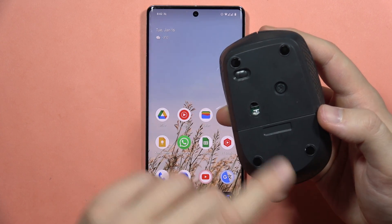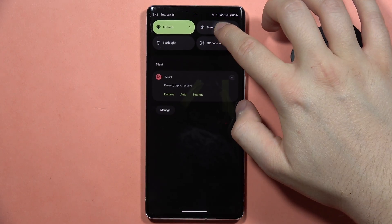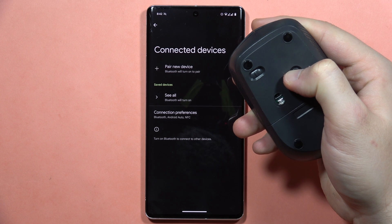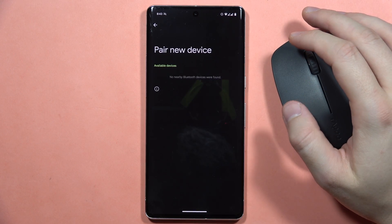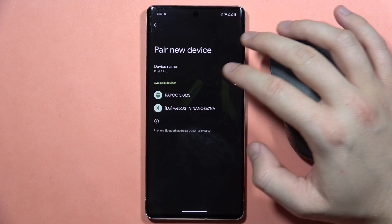After this, when I enable Bluetooth, I can simply go into the Bluetooth settings. So I'm going to click and hold it for one, two, three seconds and then release. I'm going to click 'Pair new device,' and as you can see, my mouse pops up on the available devices list.